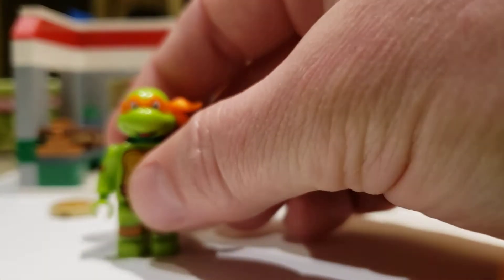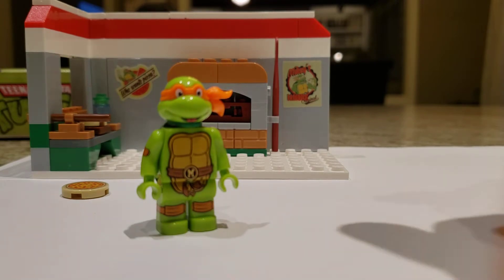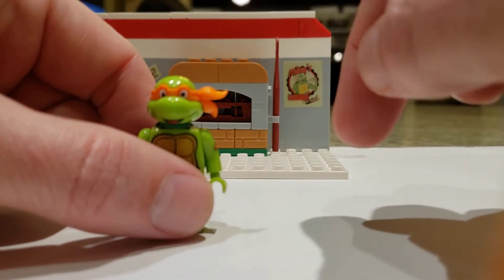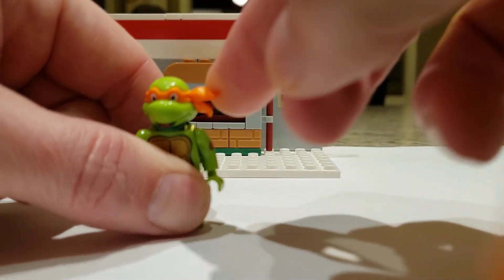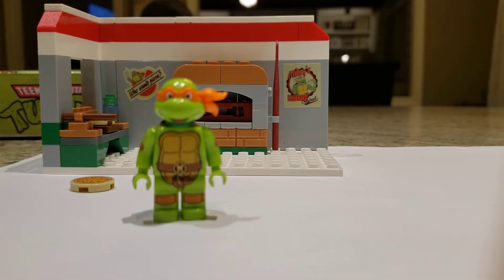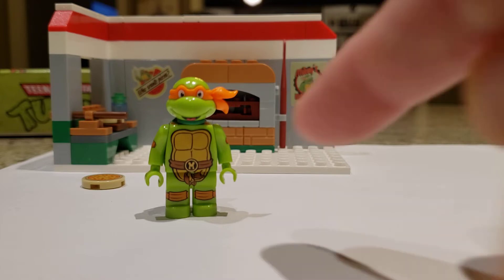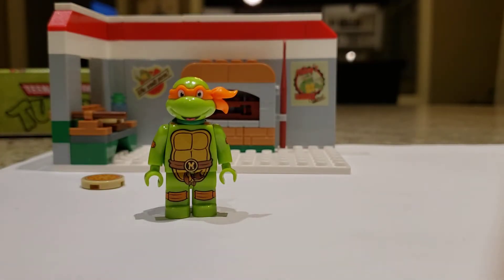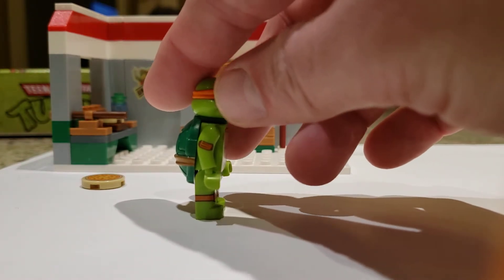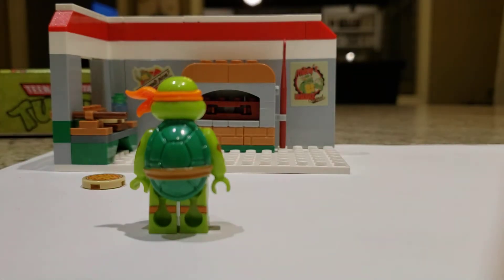The minifigure here is the real star of the show. This guy is very cool — he's based off of the 80s Michelangelo. He has really nice prints. He has a headpiece which is a plastic head mold with a rubbery, bendy headband, and the eyes are also printed onto that, which was a surprise. I was worried about that headband piece breaking off if it was hard plastic, but it's not. They print the shell onto the bottom legs to continue it, and he has knee pads and arm pads, which you usually only see on pretty premier LEGO minifigures. I have never seen on a LEGO minifigure printing on the backs of the legs to continue those bands all the way around. The shell looks pretty good too.